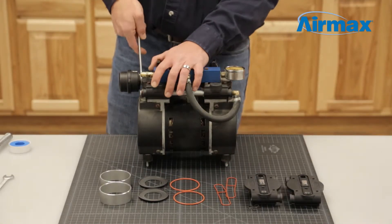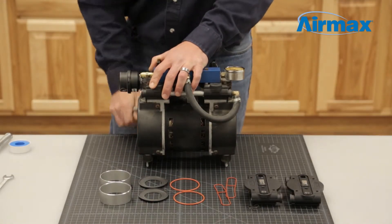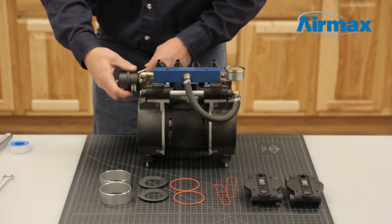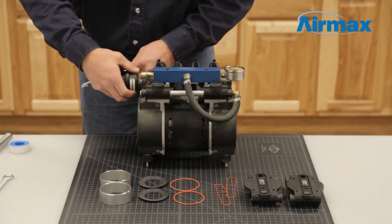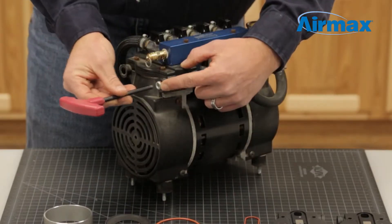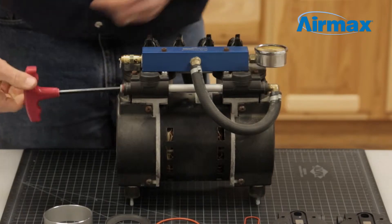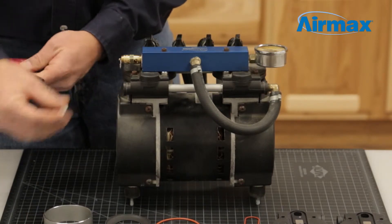First, remove the air filter from the valve plate using a 5/8 inch wrench. Ensure to take note of where the air filter is installed on the valve plate. Next, remove the two 1/4 inch pipe plugs using a 1/4 inch allen wrench, also noting where they are installed on the valve plate.